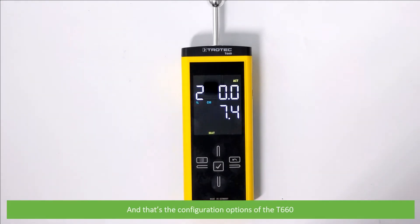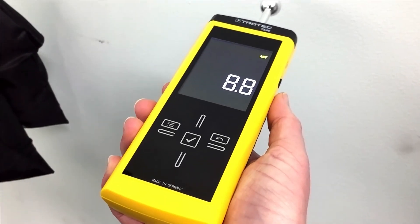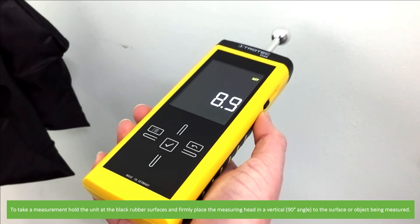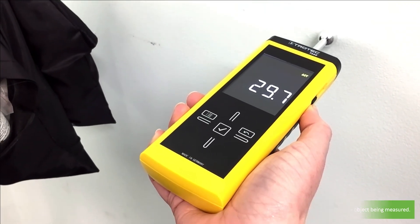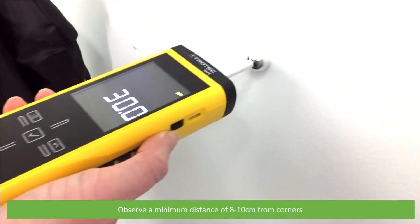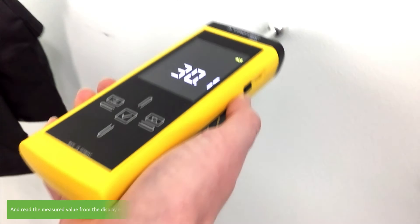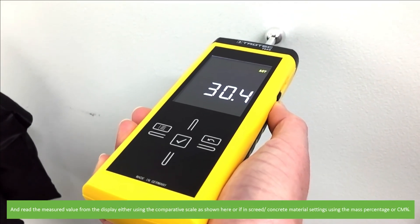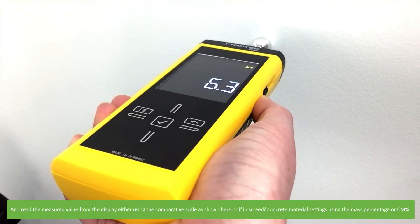And that's the configuration options of the T660. To take a measurement, hold the unit at the black rubber surfaces and firmly place the measuring head in a vertical 90-degree angle to the surface or object being measured. Observe a minimum distance of 8 to 10 centimeters from corners. Then read the measured value from the display, either using the comparative scale or, if in screed and concrete material settings, by using the mass percentage or CM percentage.